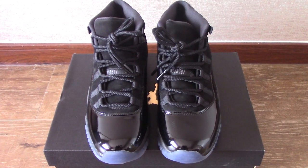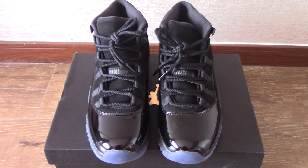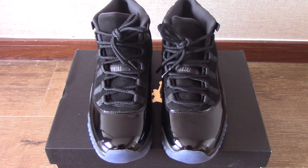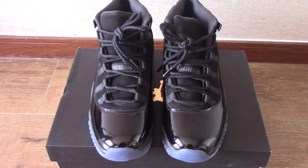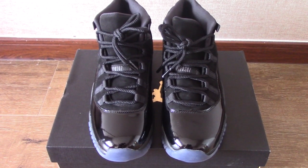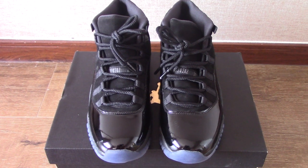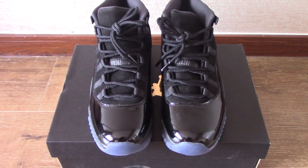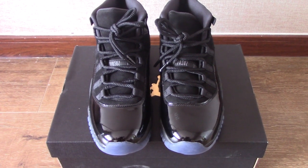Welcome to my channel. You can check the shoes here. This is the new Air Jordan 11 Plum 9. This one is very hot on the market recently. So today I make a short video to let you know this pair is ready to ship.